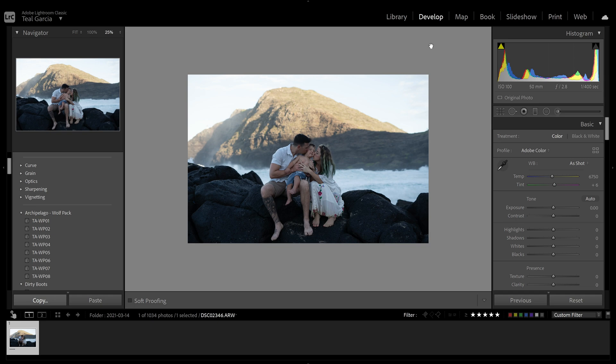I wanted to show you not necessarily how to fix this, but just how to tone it down a little bit so it's not such a huge difference. Obviously you cannot fix it completely — shade and bright sun are a little bit different. I'm going to show you what I do to help this situation out.